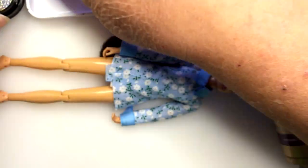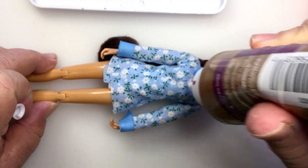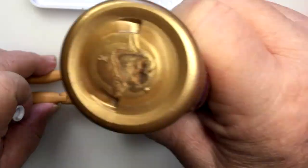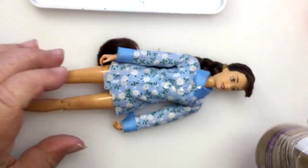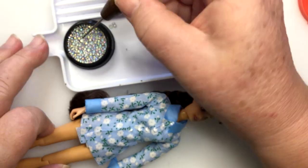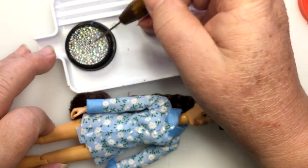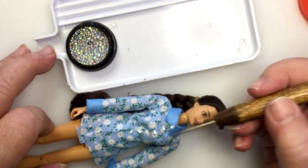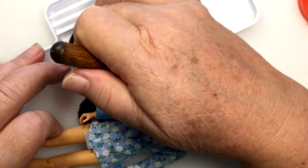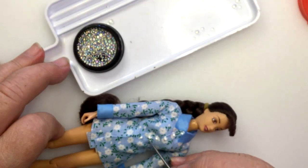Now same thing — I'm going to use some bigger ones. This is for the eight-inch doll, so I'm going to use some bigger ones. Where you put these, you just want them to be even all the way down. Don't go past the hips. If you're going to do a vest, you want to wait until you have the vest fitted and on, then determine where you want to put the buttons, because you don't want to put buttons under the vest — it just adds extra bulk.